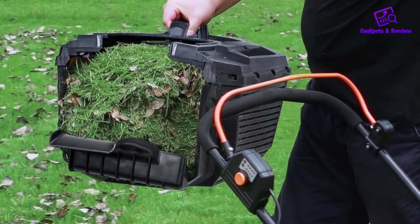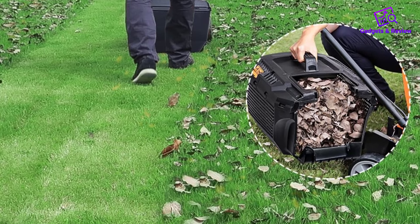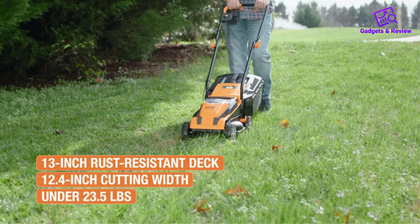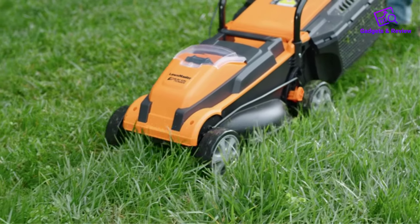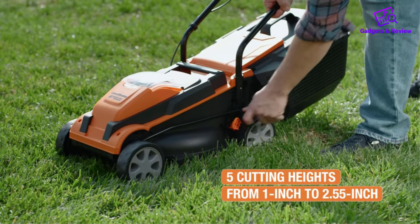Featuring a 12.4-inch cutting width and a high-impact rust-resistant deck, this lawn mower ensures thorough and precise cutting with every pass. Powered by a 24V Max Li-Ion battery, it delivers a speed of 3,700 RPM, providing ample power to tackle even tough grass and weeds.